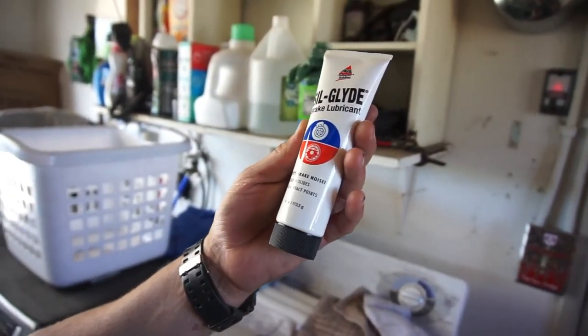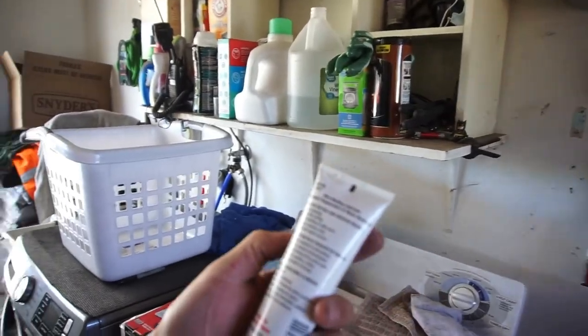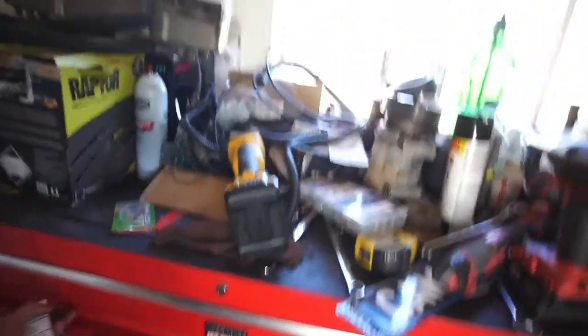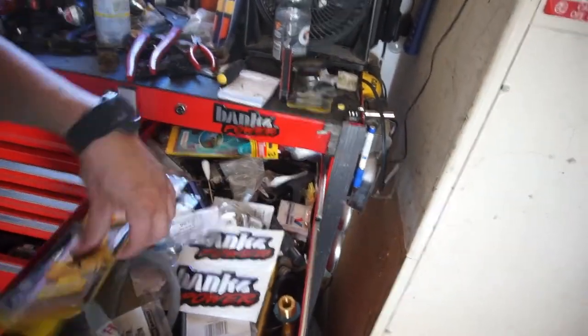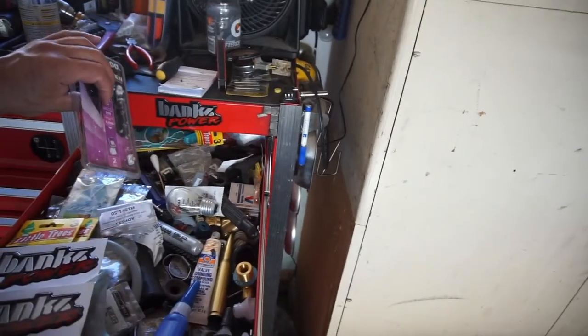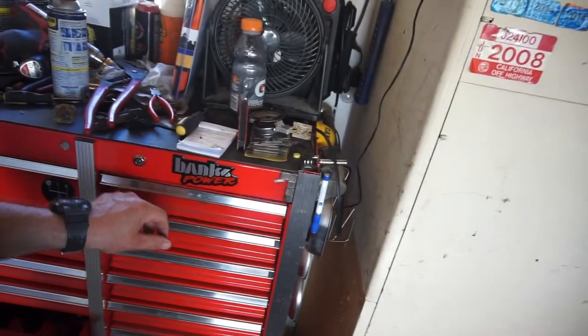I also asked if she had brake grease and she said yeah, all kinds — but all she had were little packets. I asked if she had a tube or tub of it and she said no, we don't carry that. I walked back to the brake section myself and found brake lubricant for caliper slides and contact points. I've been needing some of this because the brake pads and hardware I ordered for Project Crack Pipe didn't come with any grease.